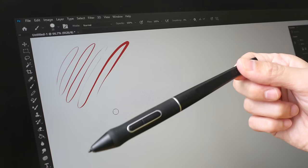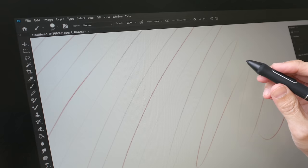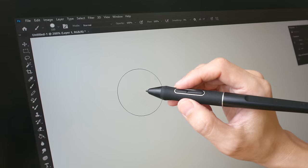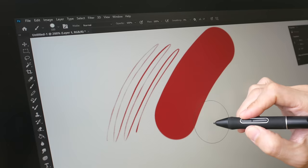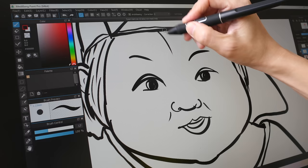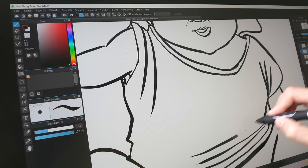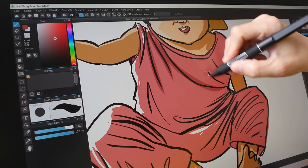Holding the pen lightly, I can draw the lightest of pressure and see thin lines. This means you can choose a huge brush and draw thin lines by applying very light pressure instead of changing the brush size. Overall the drawing experience is fantastic. By the way, this is my two-year-old girl who is currently my muse, so you'll see her a lot in my reviews. The lines taper really well and always come out exactly the way I expect — performance is very consistent and very predictable.